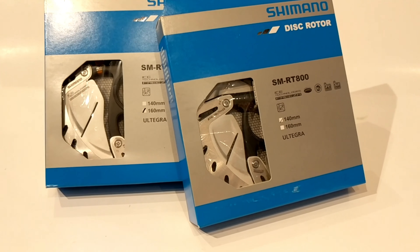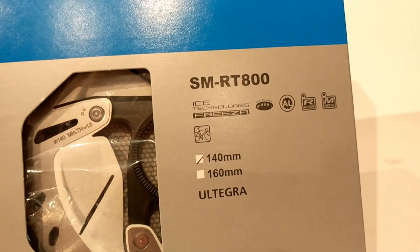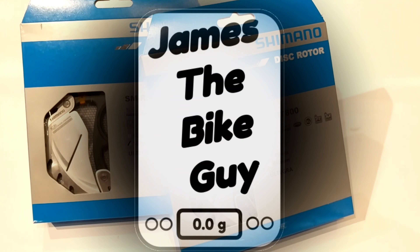Today we're going to take a look at the SM-RT800. This is the Ultegra level rotor from Shimano.